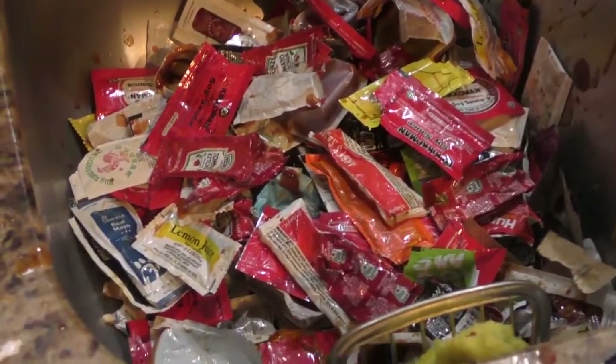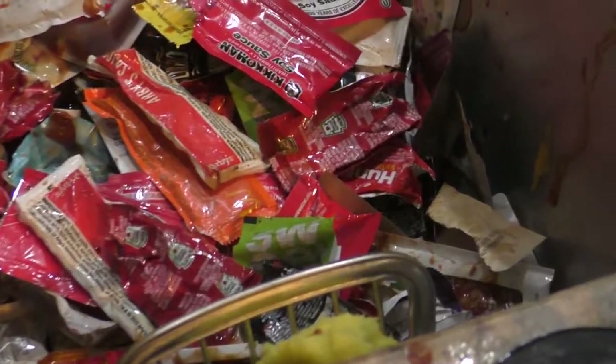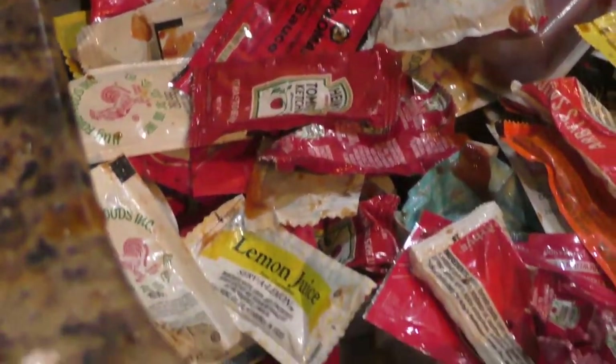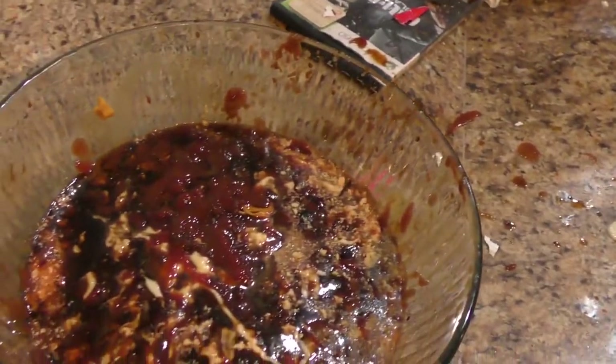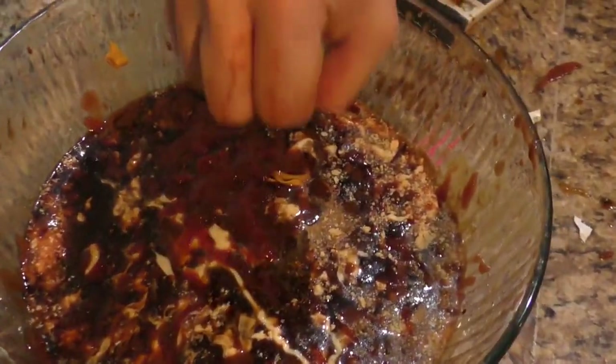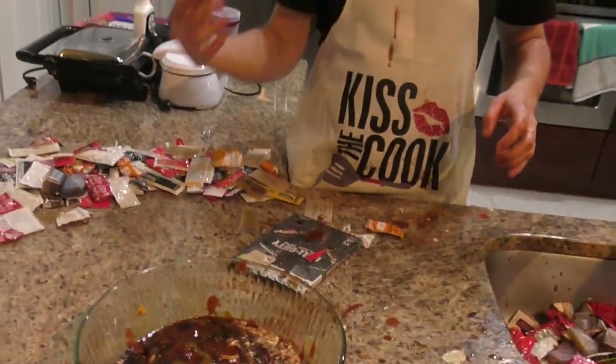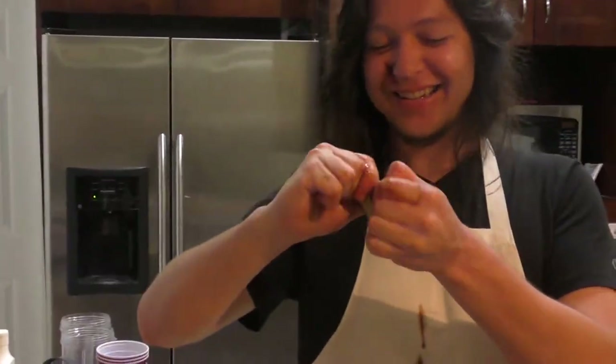Here goes another Sriracha. Taco Bell Diablo — almost missed the bowl entirely. Honey mustard — Chick-fil-A this time. Every place has their own honey mustard, that's how you can tell. I'm so messed up. Del Taco Mild — awful, but necessary. Louisiana hot sauce — now we're talking. This stuff is not bad.